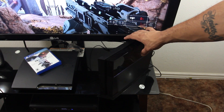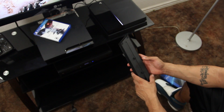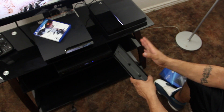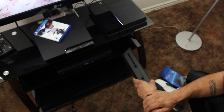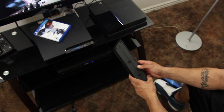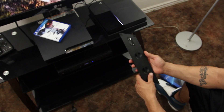It really all depends on your entertainment center whether you're going to need a vertical stand. Personally, for me, I really don't need it — I like it sitting the way it is next to my PS3. But if I had an entertainment center where I didn't have enough space, then this would definitely come in handy.